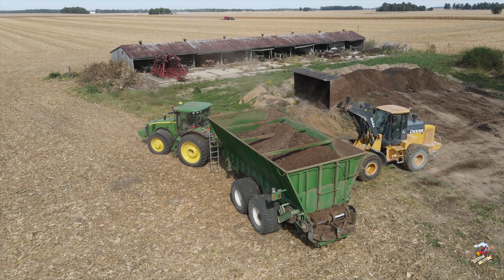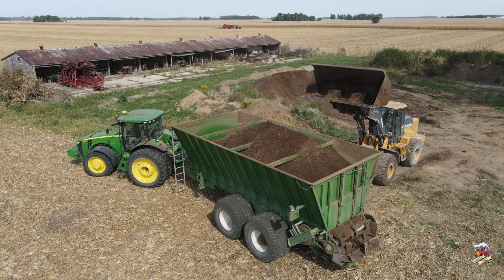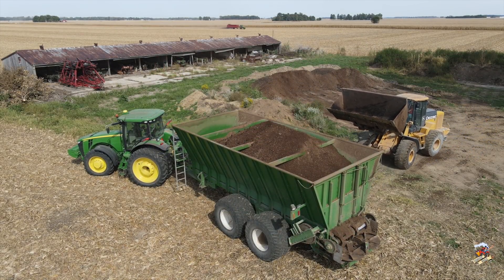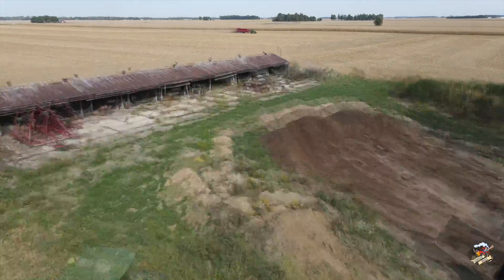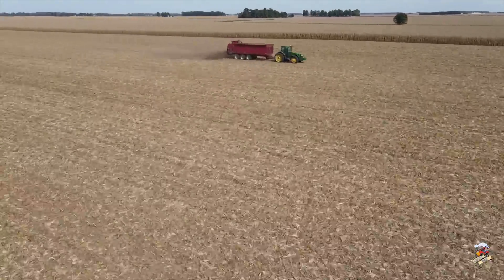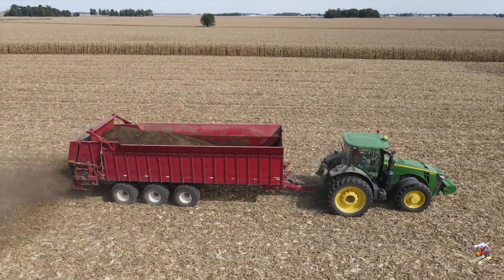A lot of times when farmers clean out their chicken houses or laying houses, they'll haul that manure out to a pile and stockpile it. Then as soon as a crop comes up after harvest, they'll come out and spread it on the field. Chicken litter makes a pretty good source of fertilizer — it's a good source of nitrogen, phosphorus, and potash.